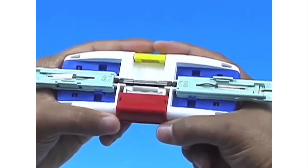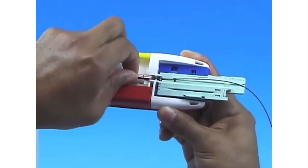This video will guide the user through the steps required to properly splice two fibers together using the Splice Connect mechanical splice system.